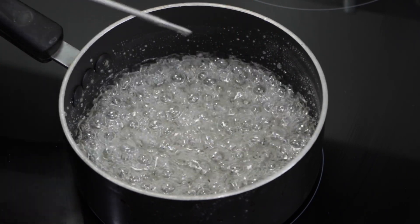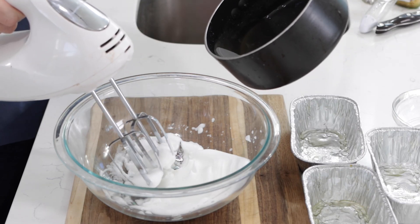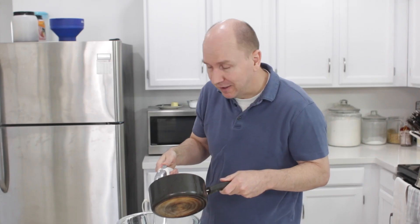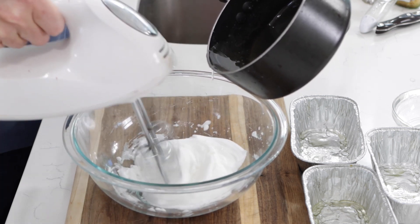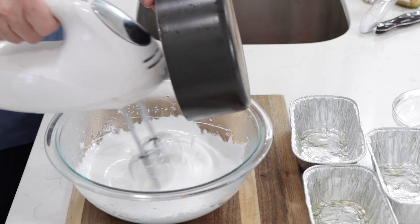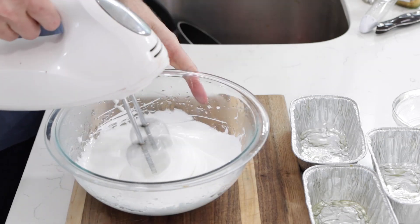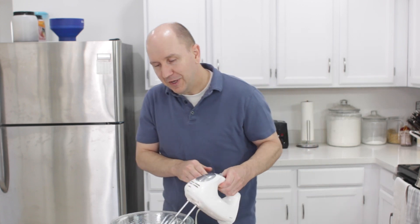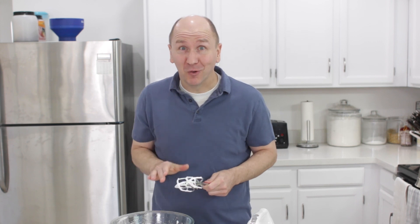We are there. Now we have the trickiest part of the nougat — we are going to barely drizzle this hot sugar into the egg white just a little bit while we are mixing. Then we're going to mix for another minute or so, about thirty seconds to a minute. It doesn't have to be exact. You can see why a stand mixer would come in really handy.